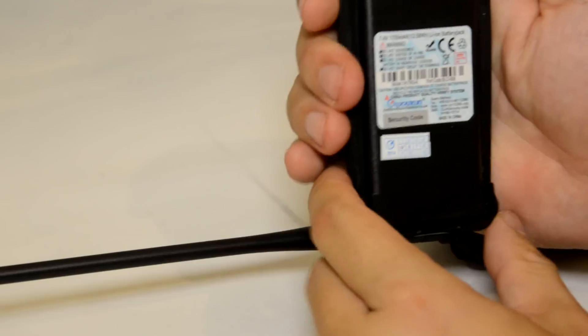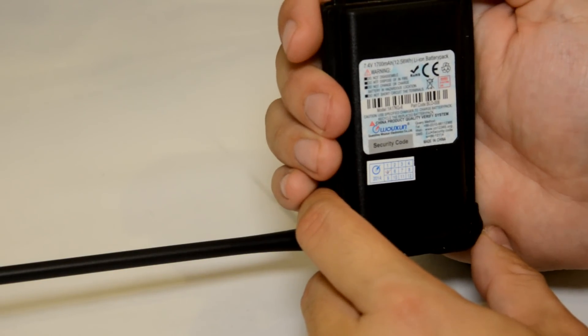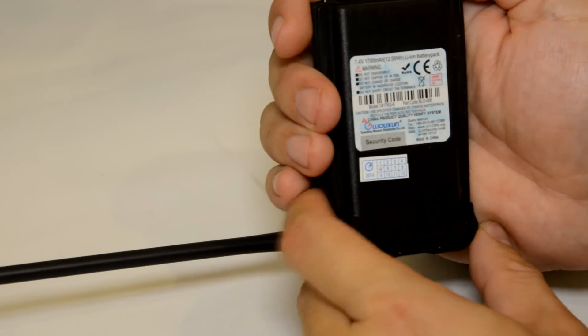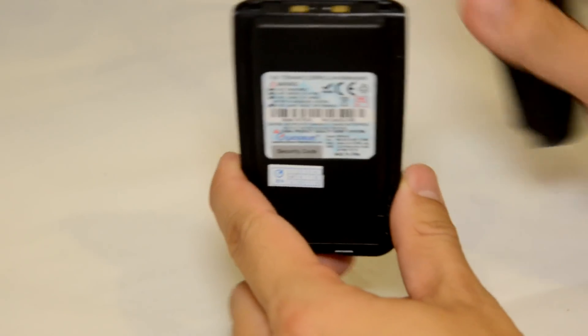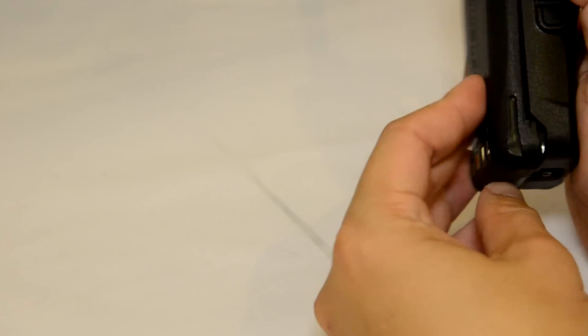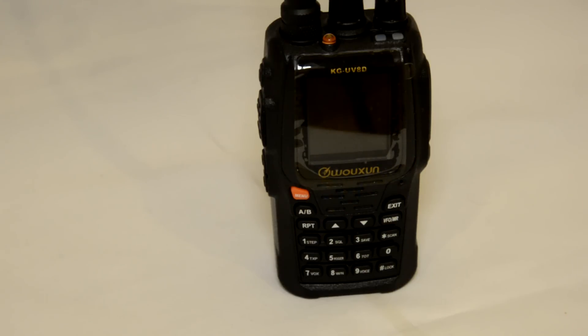The battery capacity is 1700mAh, 7.4V lithium-ion battery pack. Now this is a redesigned battery — the older models of Ocean won't be able to share the battery with this one, but you can get battery eliminators and battery cases with this model. Keep an eye on the handyradio.co.uk website — you should be able to see the accessories coming out with this radio very soon.